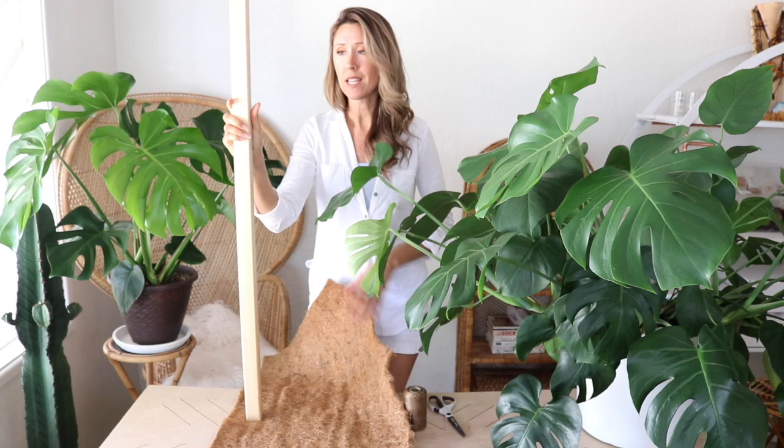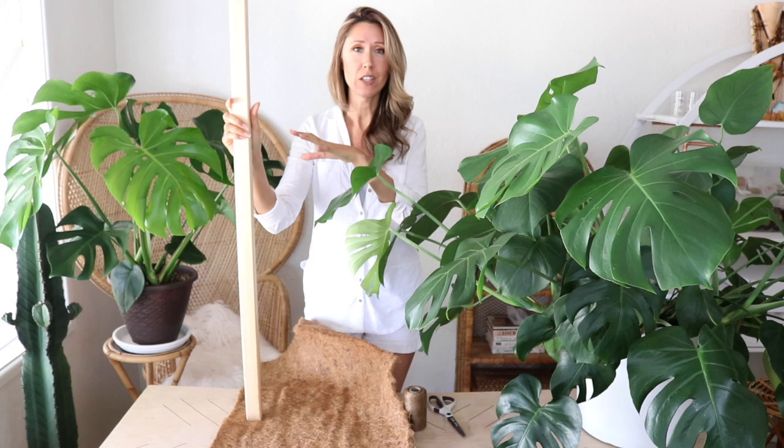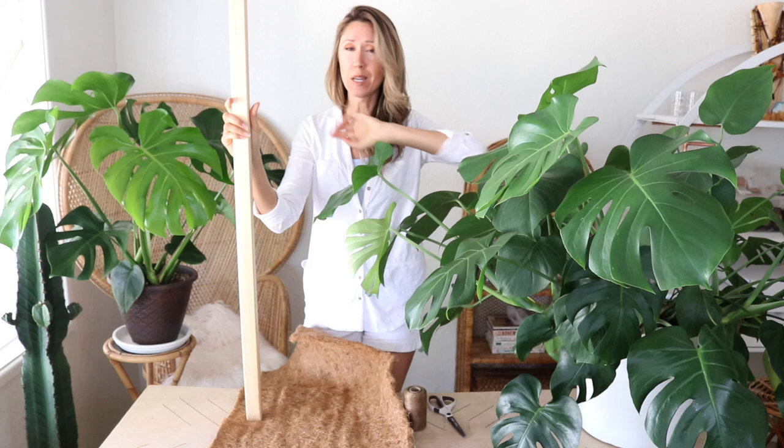Before I turned on the camera I realized I don't have an extra stick to use for this, so I'm going to have to make one and we'll just do that on camera. To make our plant stake you need just a few items — there's all kinds of ways you can make a stake. You could even just find a branch outside and use that.